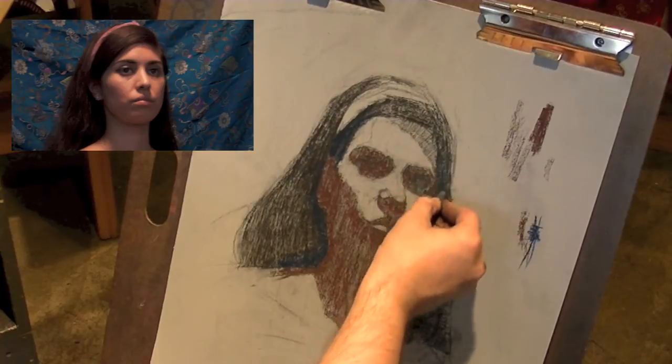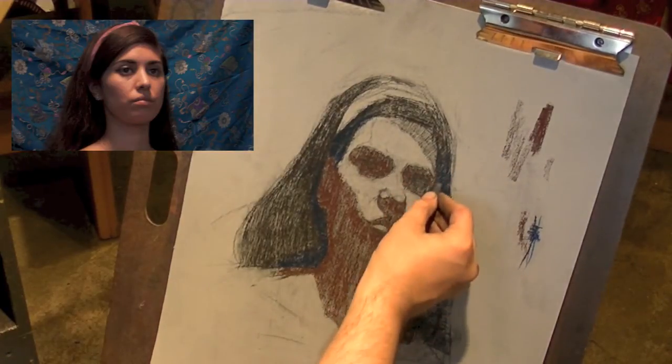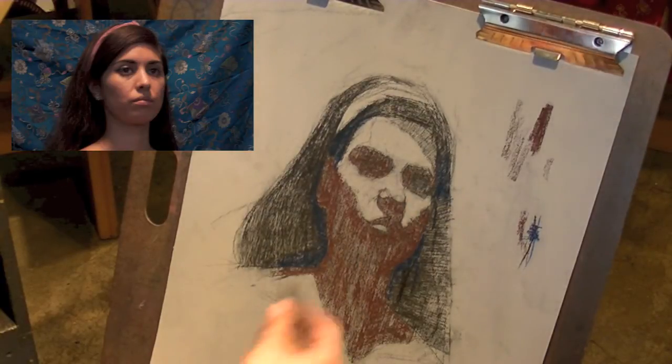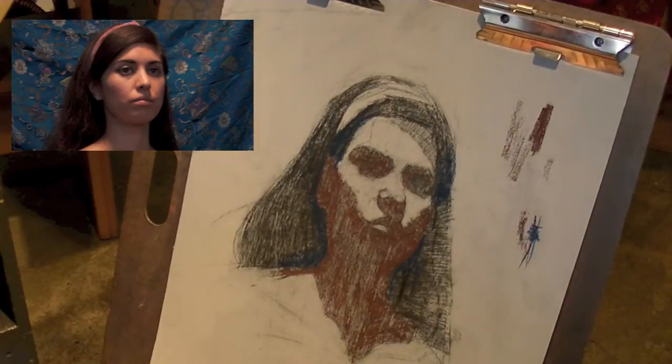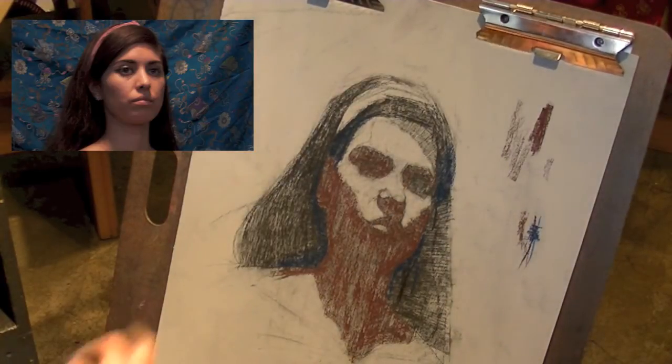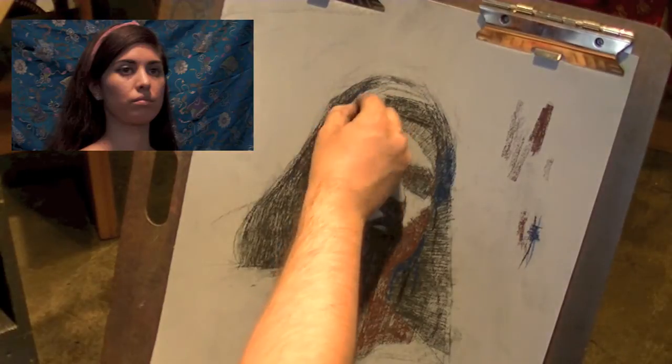I'm thinking ahead right now as well. I'm putting this blue down, which is cooling off the shadow around the hair, but to a certain extent if I left it that way it would probably be too much blue. So I'm already thinking ahead that I'm going to come back in a later pass and alter it a little bit — shift it more towards violet as I work ahead.